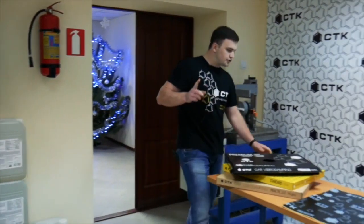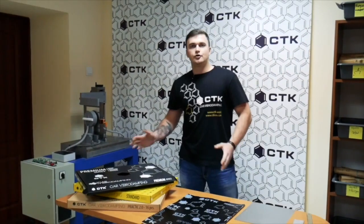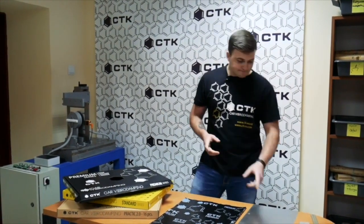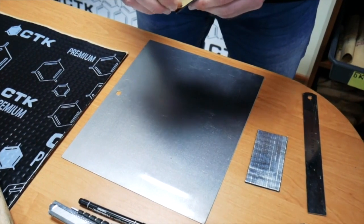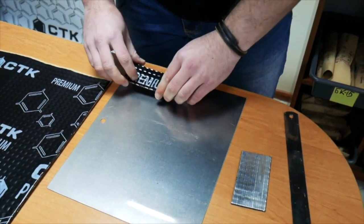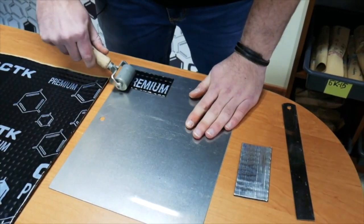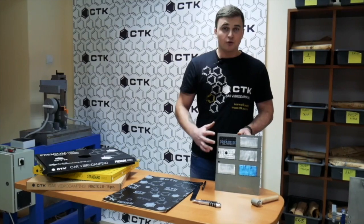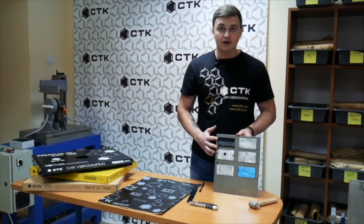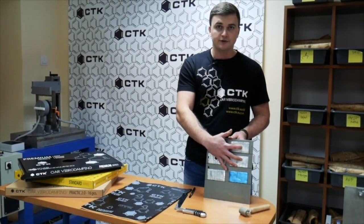First of all, when you're choosing the viber damping material, you need to understand their quality and reliability. You must be sure that your material will not fall off from the car after installation. So let's start our small show. We have three materials from the CTK brand — Premium, Standard and Practic — and three other manufacturers of viber damping materials.